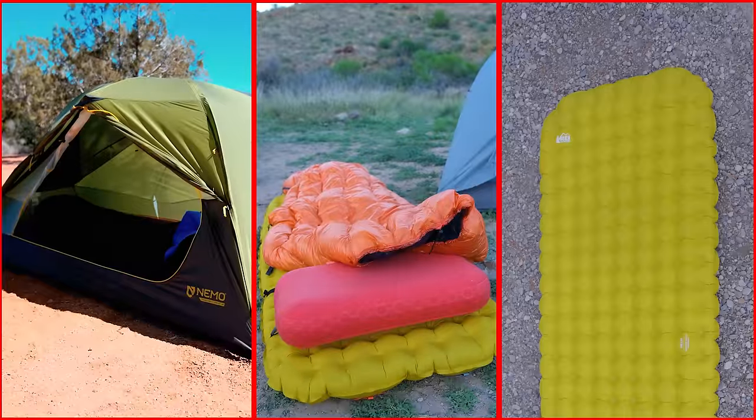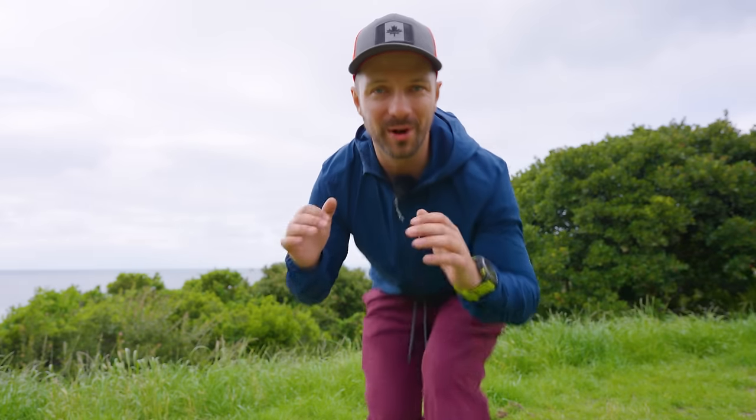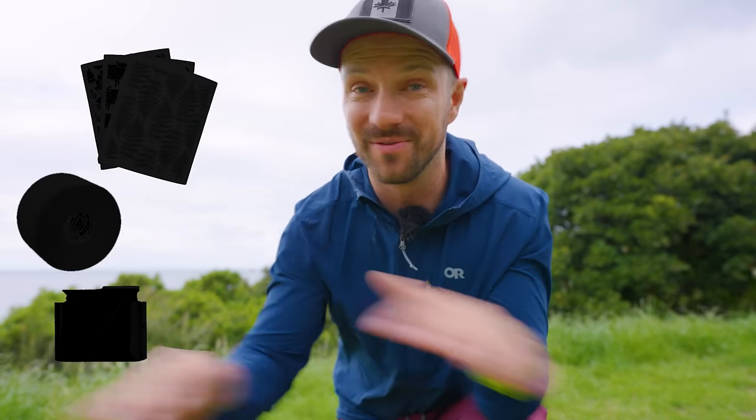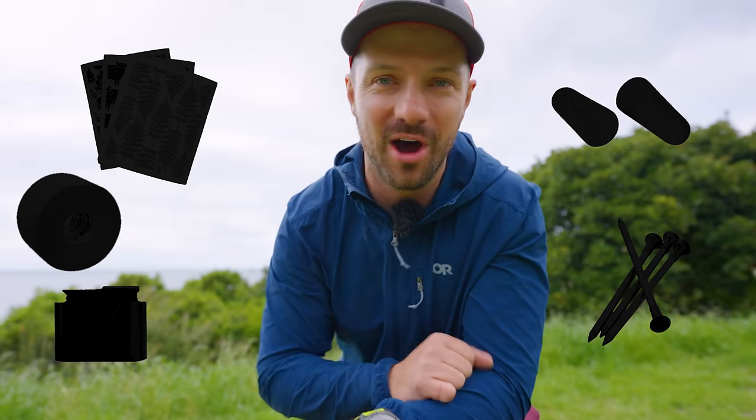It's obvious that tent, sleeping bags, and sleeping pads will make a big difference when it comes to enjoying a backpacking trip. But what if I told you that there are six items that cost under $20 that are just as important? Some of these items you might have never heard of before, and some of them you might have but you need to put a little bit more thought into.